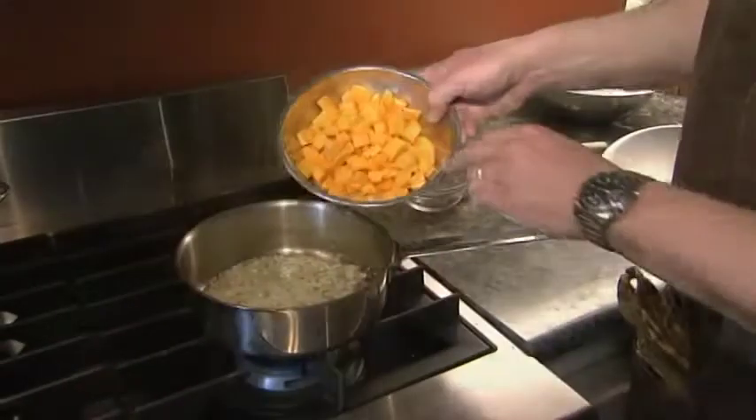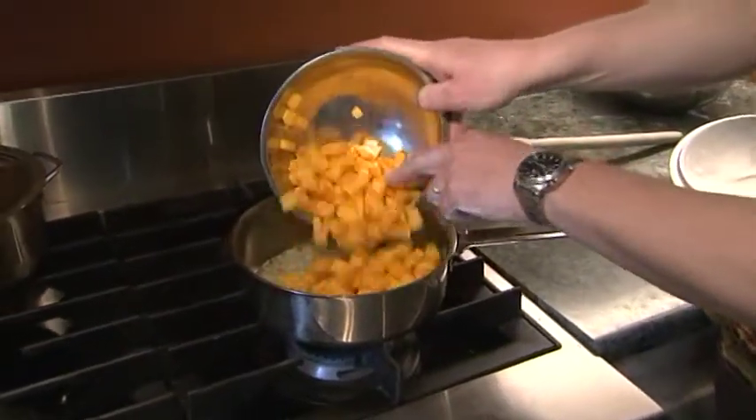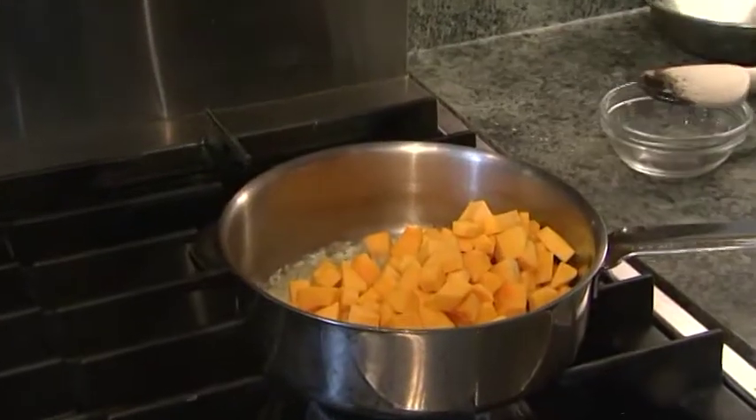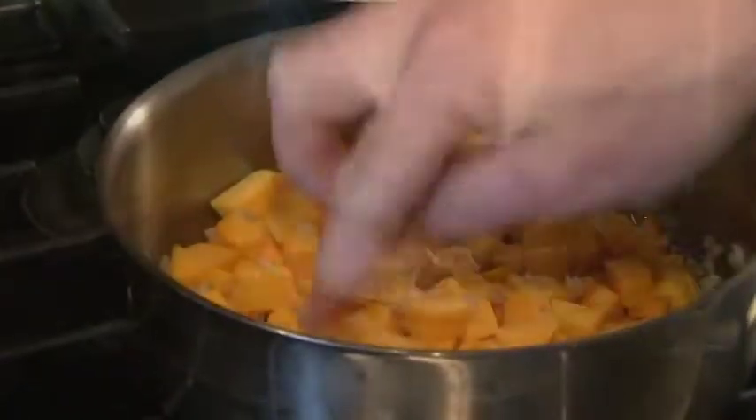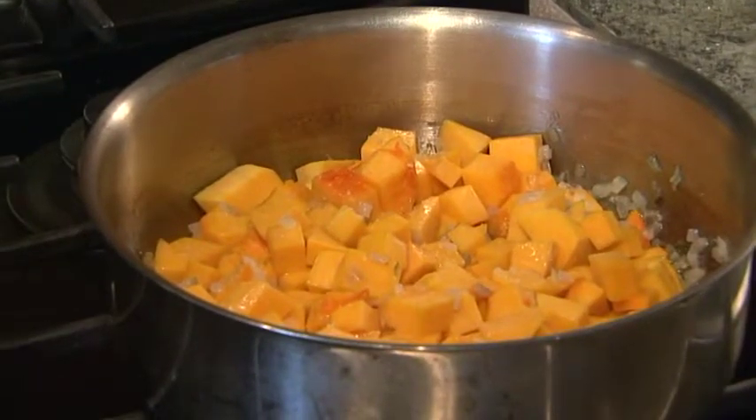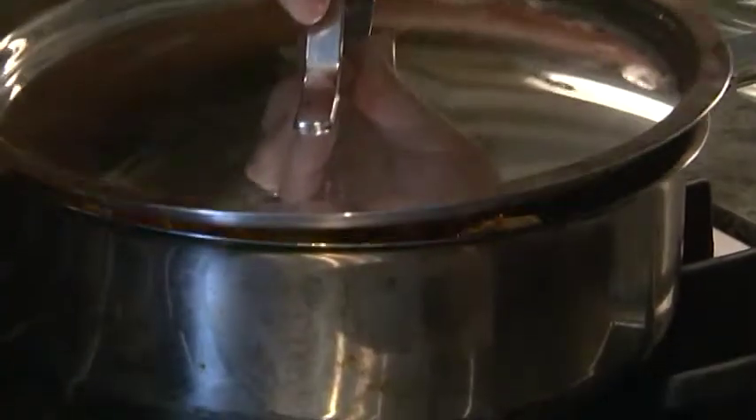We've cooked the shallots in the butter for about two minutes, and I'm adding some chopped butternut squash. Mix that in there together and now we'll put a lid on this and turn it nice and low. We want that to cook nice and low and slow for about 15 minutes. I didn't add any moisture to the pan — it's going to come out of the squash. We don't want to add any moisture because we want this to be a dry enough filling that it will hold its shape in the ravioli and not be too wet.